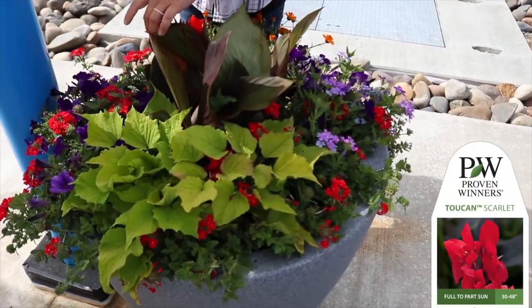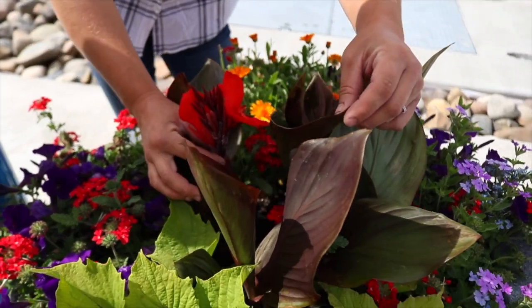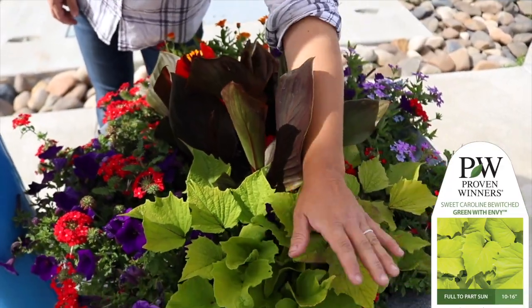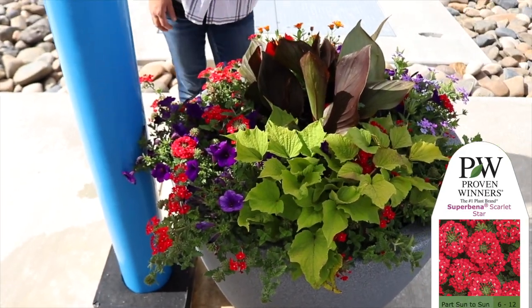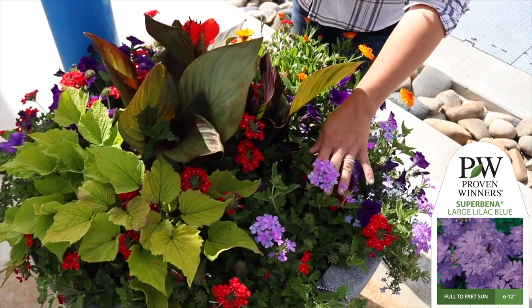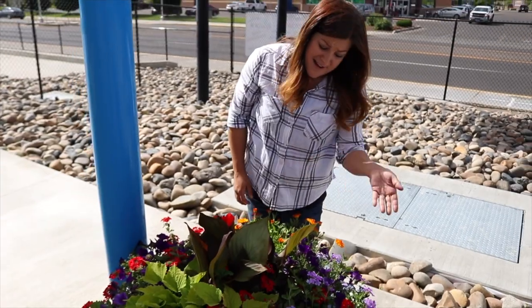One more container — this is the last one, so ten total. We've got three Toucan Scarlet cannas again, and look at this — we've got blooms over here, they're red but they show up really really well. We've got Sweet Caroline Bewitched Green with Envy sweet potato vine, Supertunia Royal Velvet, Scarlet Star supermina, another Lady Godiva Orange calendula, and a Supermina Large Lilac Blue that I had leftover and just popped in at the end. I think it looks really pretty.